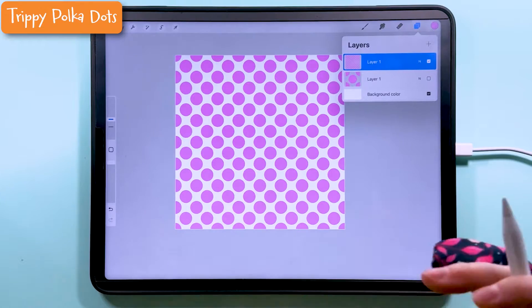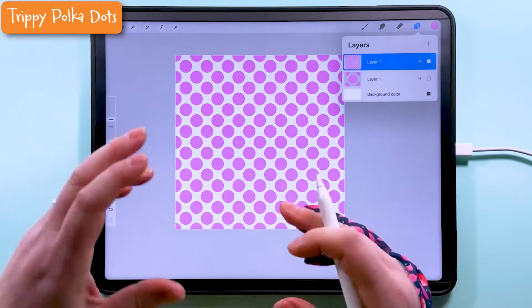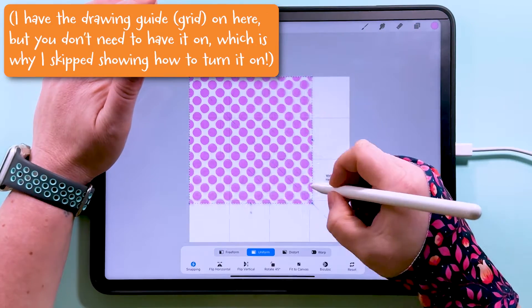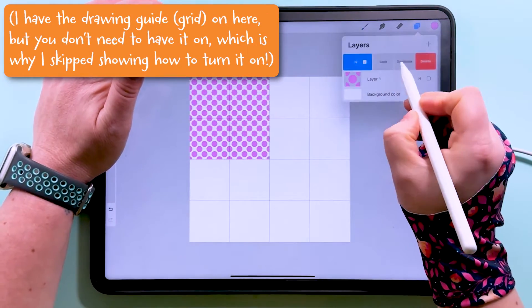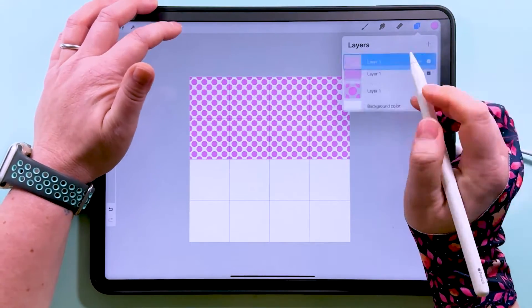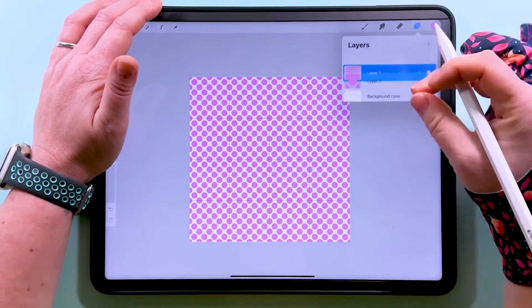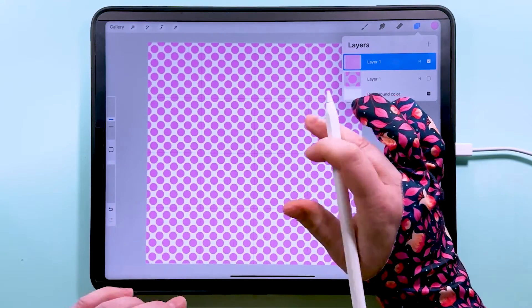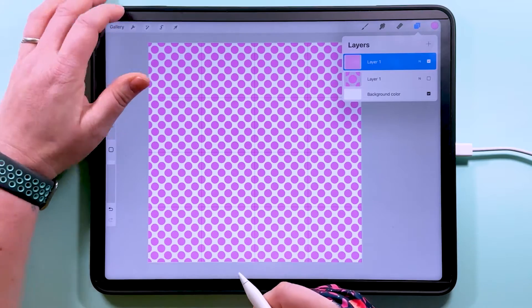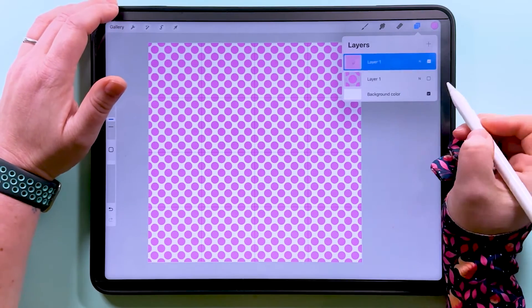You might think that's the end of the story but I want to show you something really cool you can do with this to make it into a trippy pattern. I'm actually going to transform this and make it smaller one more time before we start to mess with it and make it wiggly and wavy.